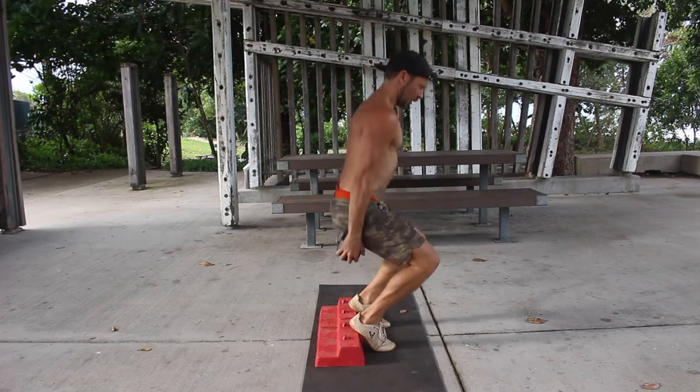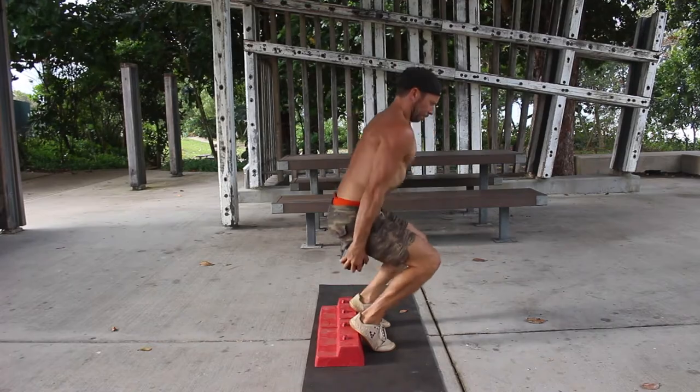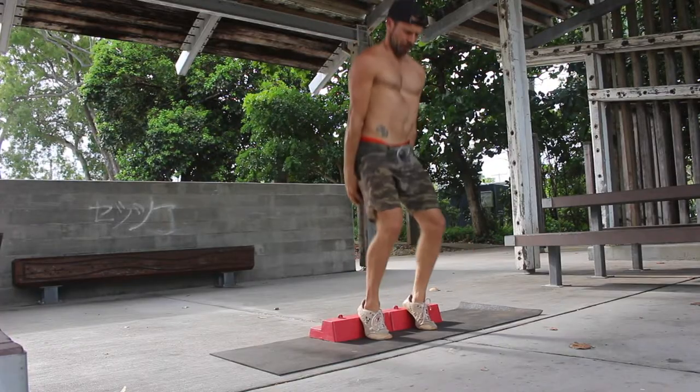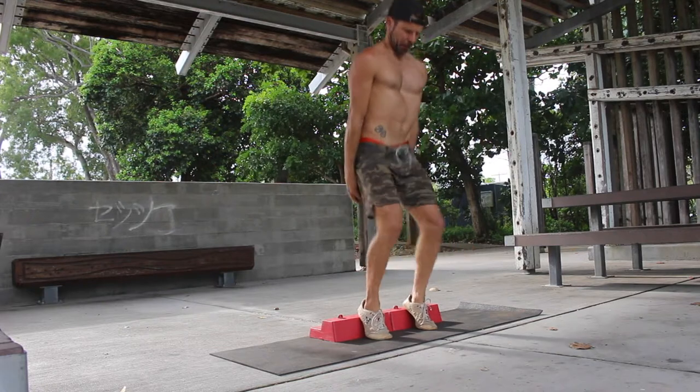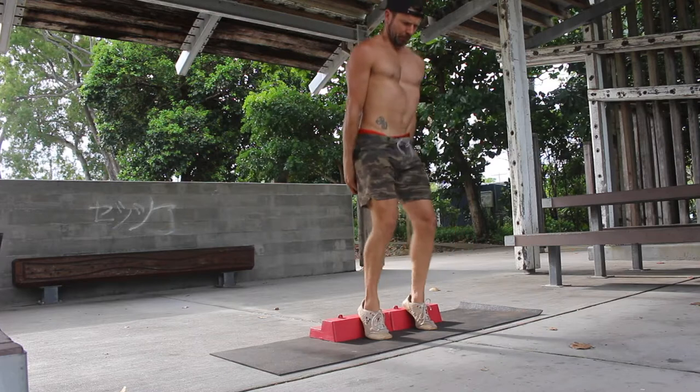The aim is to keep the torso as upright as possible and not to allow the shoulders to lean forward or the hips to move back. The Hack Squat is performed by pushing the knees forward and over the toes, keeping the torso upright and bringing the dumbbell down towards the heels.